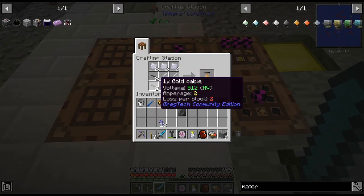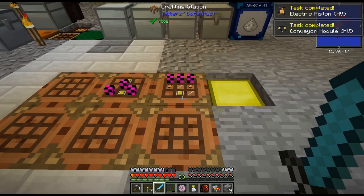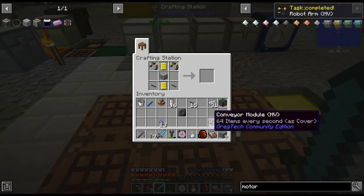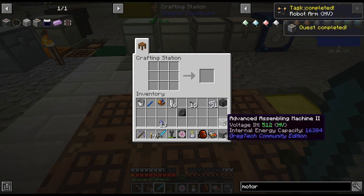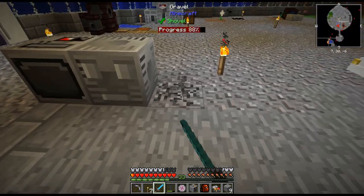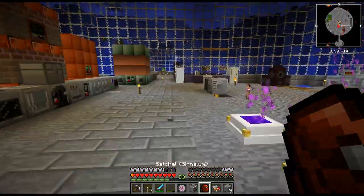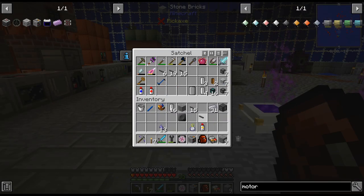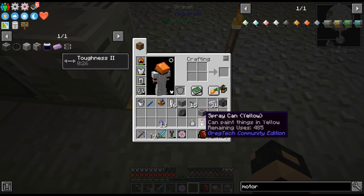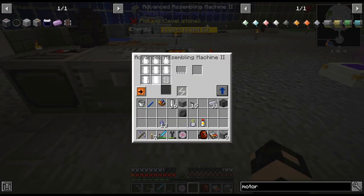There's just a bunch of stainless steel and gold cables basically. And there we go, we got a better advanced machine now. From now on we'll just do all the circuits in the HV machine. So basically whenever I get a new assembly machine, I just switch over to only using this one.